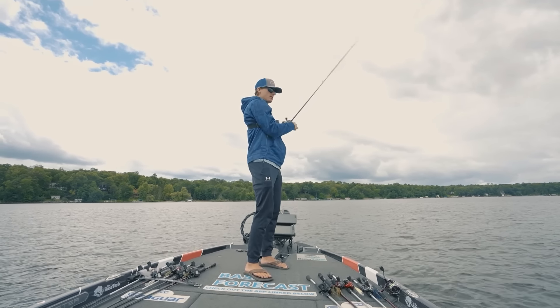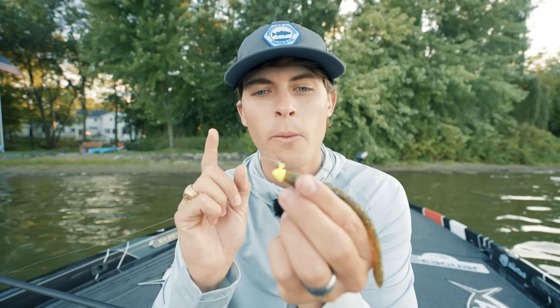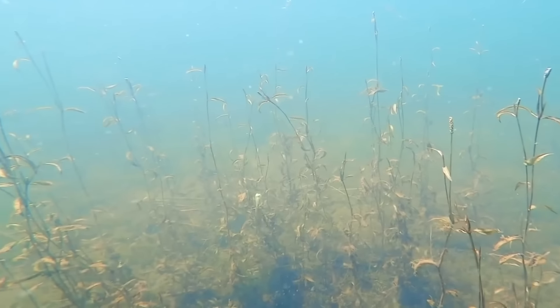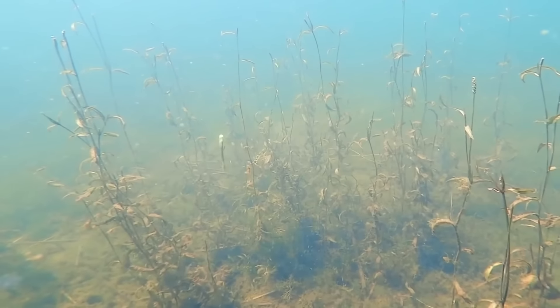One of the cool things about the jig worm is the Outkast Tackle Money Jig Head, which has a flat bottom side. That shape actually causes the bait to spiral as it falls — almost like a tube bait. A bass cannot resist the combination of a jig worm being snapped out of the grass and then spiraling back down right into its face.